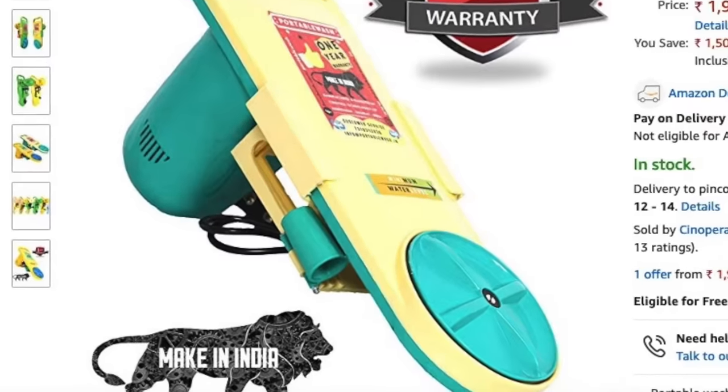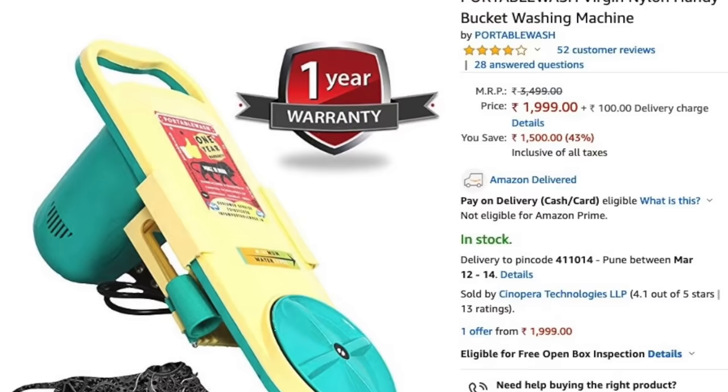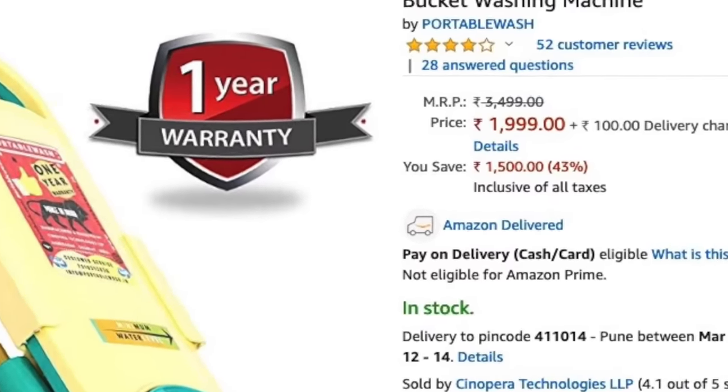This portable washing machine is a Made in India product, supporting the Make in India initiative. The price listed on the box is ₹3499, but when you purchase it online it is only ₹1999 — that is 2000 rupees.